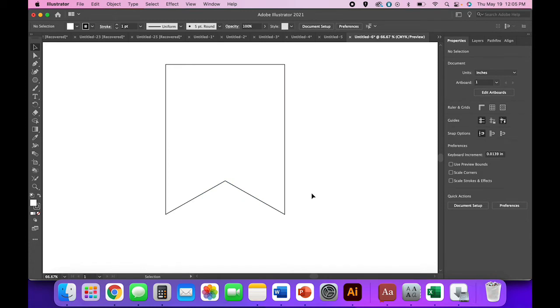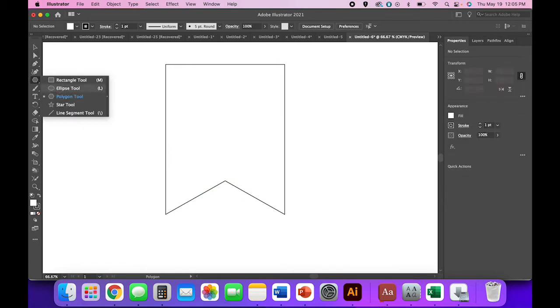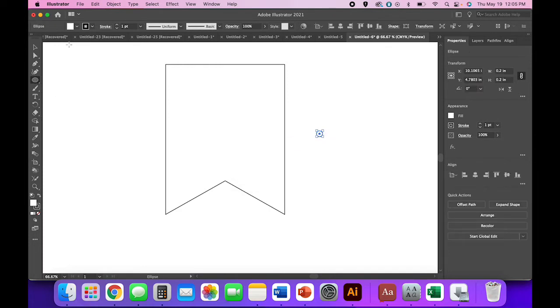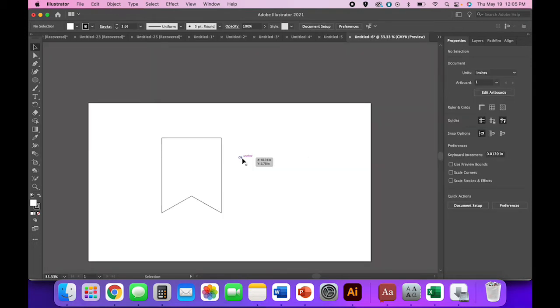Before we get ahead of ourselves, I'm going to add some tiny little circles. I want them to be 0.2 inches because I know my macrame rope will fit nicely in that. But I'm actually going to resize the banner before we go any further.